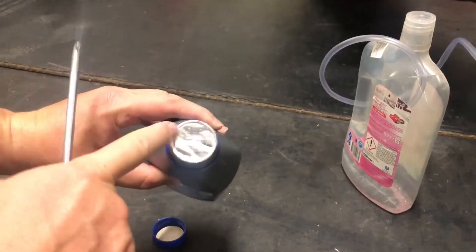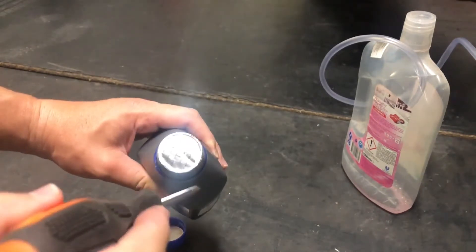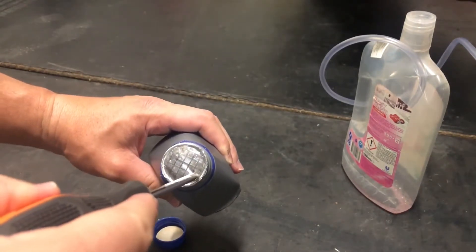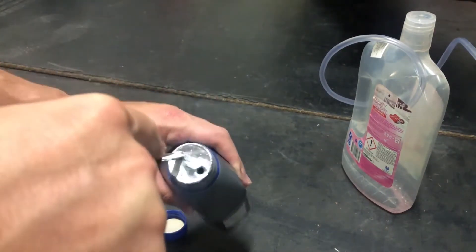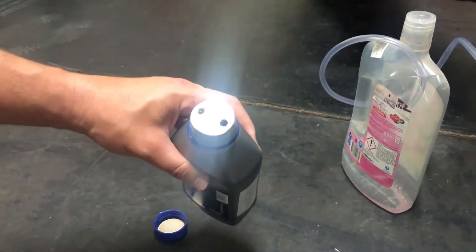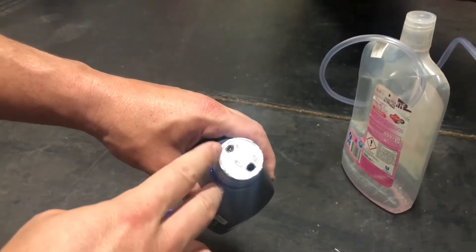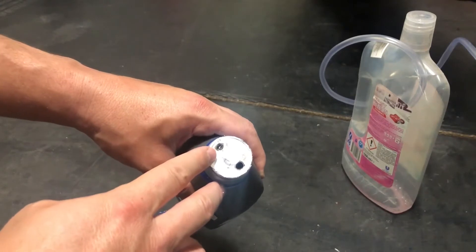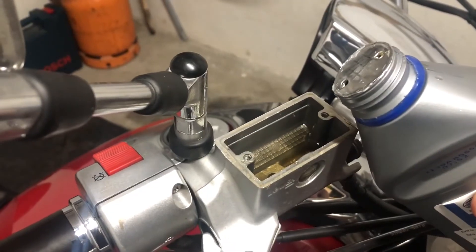When you have a new bottle like this, what I like to do is drill two holes with the screwdriver — something like this and something like this. On one hole we will pour the oil; the other hole is for air, so it will be easier not to spill anything. Now refill the reservoir.